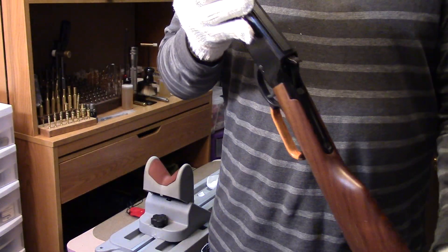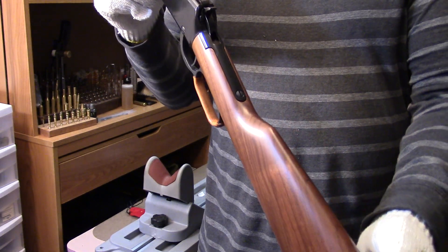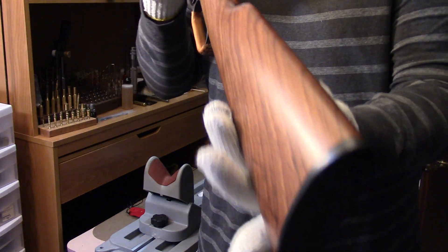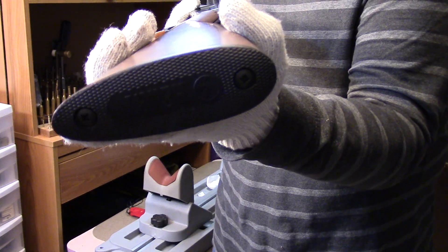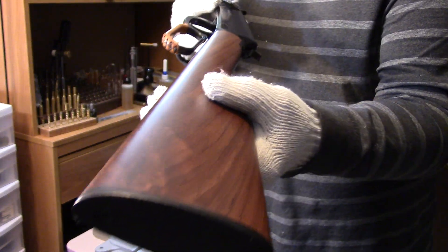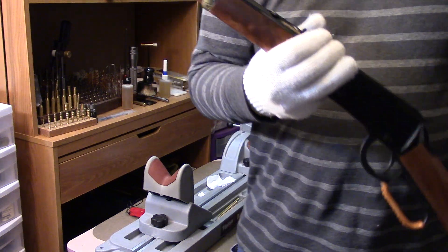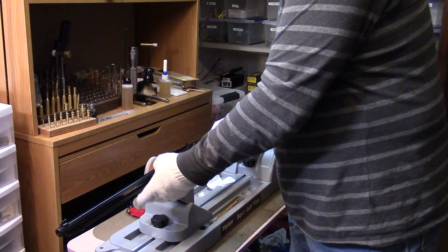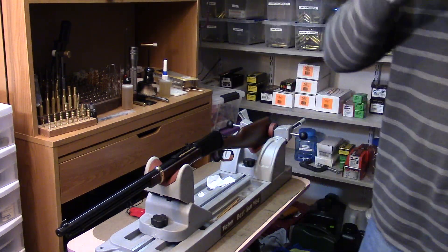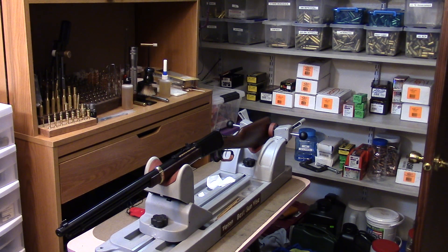Thanks for watching. Notice I didn't drop the hammer on a rimfire — I just won't do that unless it's a Ruger. There's a little Henry nameplate on the buttstock. We've got one more lever gun to go in this continuing Winchester lever gun type series, so we'll dig that one out next and take a look at it. Thanks for watching.